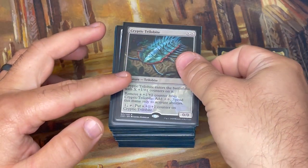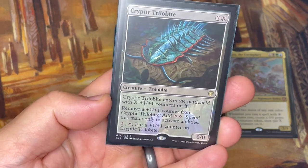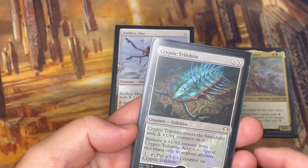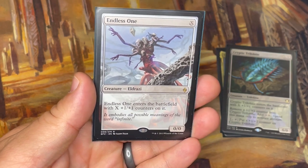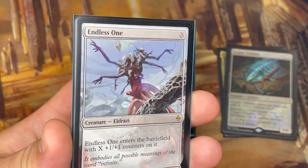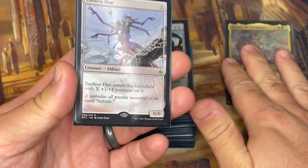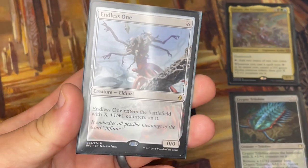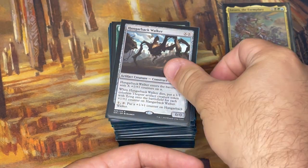First up we've got Cryptic Trilobite, which is an XX spell. If X equals one, you'd pay two total mana and it enters with that many +1/+1 counters. There's some ramp in here — you can tap it to put more counters on it, so good synergy. Same with Endless One, an X spell for an Eldrazi that can be as big or as small as you need. If I have Zaxara on the battlefield and play Endless One for five, I'm getting not only a 5/5 from Endless One but also a 5/5 Hydra from Zaxara — really awesome doubling synergy.